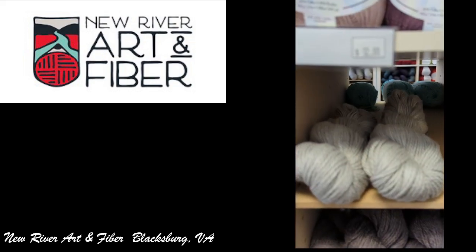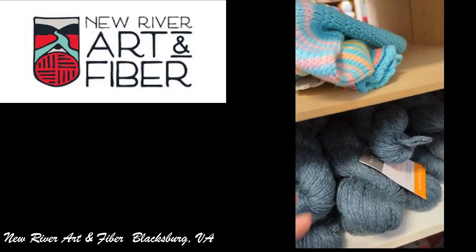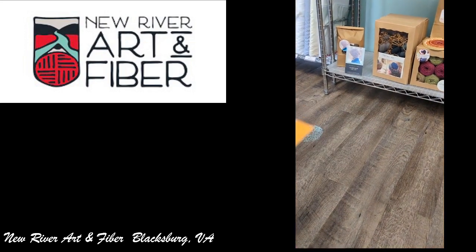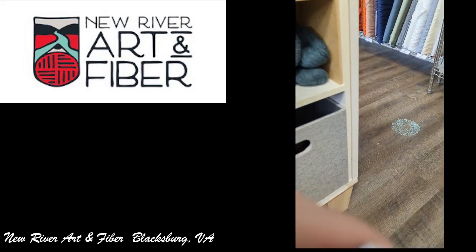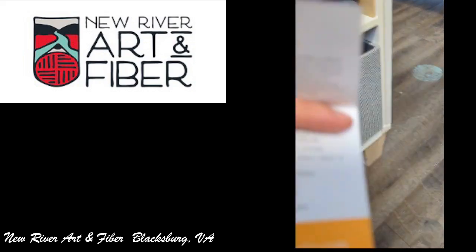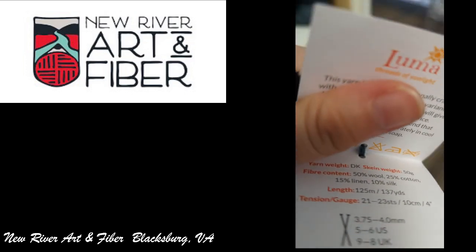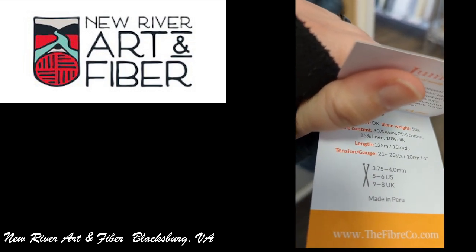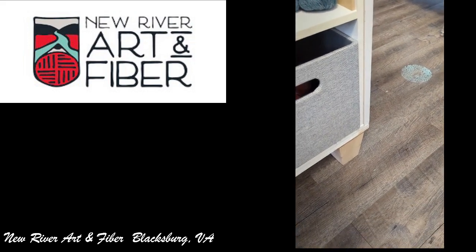There is one here that does contain wool, which is the one underneath the Bamboo Pop. It was nice of them to let people know, just in case you're allergic. This is the Fiber Company, Luma Threads of Sunlight. I was having a hard time keeping it open and holding the phone — it's a 50% wool, 25% cotton, 15% linen, and 10% silk. Made in Peru.